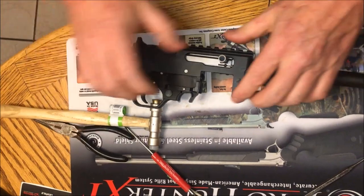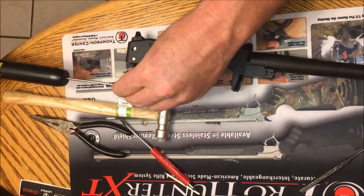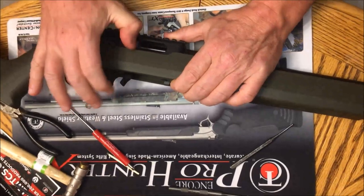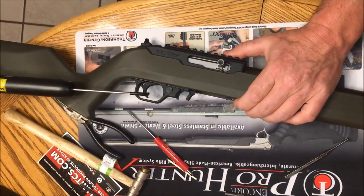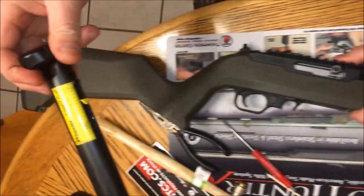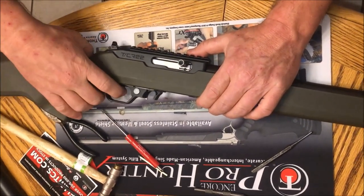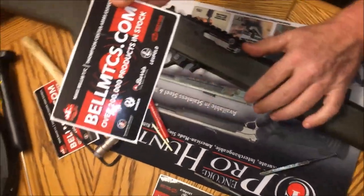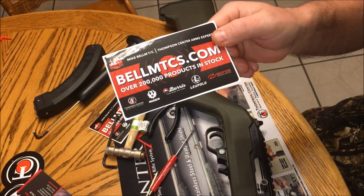Alright, let's check this trigger and see what we've done to it. Off safety — let's see what our trigger pull is now. The chamber is clear, got the stock back on it. Let's check the trigger pull — remember we started at four and a half pounds. Look at there — two and a half pounds! Went from four and a half to two and a half. That's a 50% reduction in trigger pull. And the trigger feels good and smooth. Just another great product sold by Kurt Baum at baumtc.com.